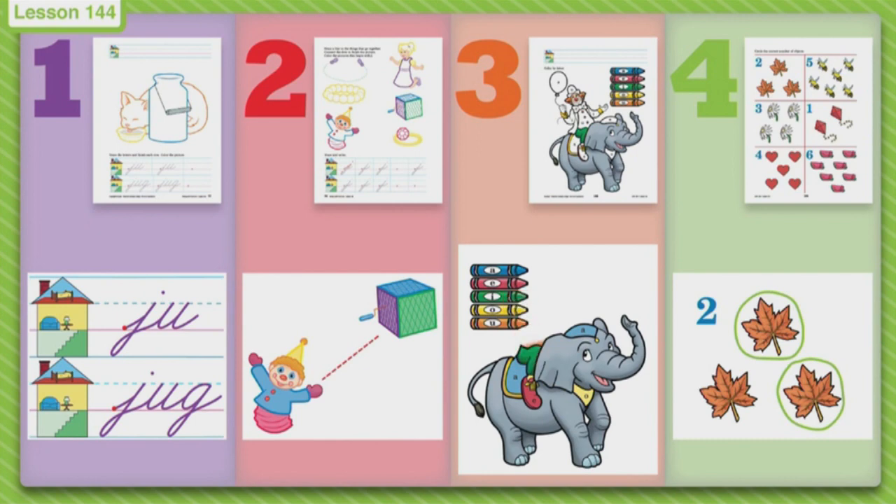Then go to page four — we have a fun game. We've been circling numbers, but today we're circling pictures. Look at the number and then circle that many pictures. How many leaves am I going to circle? Two. How many bees? How many daisies? How many kites? How many hearts? You get the idea of what you're going to do today on your paper.